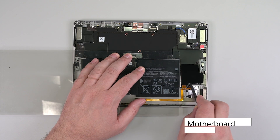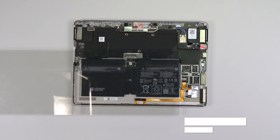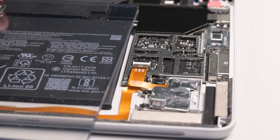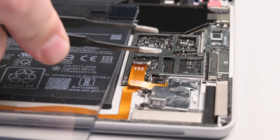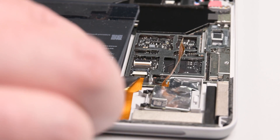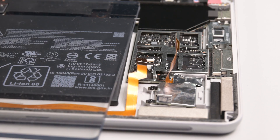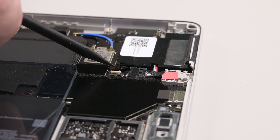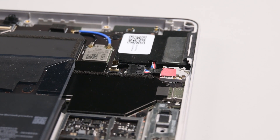Insert the point of a spudger under the metal shield above the SD slot near the bottom left corner of the device, and lift to remove the shield. Use your spudger to lift the locking flap on the SD slot ZIF connector, and then use some tweezers to grab the SD slot cable by its plastic pull tab and pull the cable straight out of its connector. Repeat this process to disconnect the blade connector's cable found underneath. Use the point of a spudger to lift the locking flap on the small speaker cable ZIF connector near the top right corner of the device, and then use your tweezers to grab the cable by its plastic pull tab and pull it straight out of its socket.